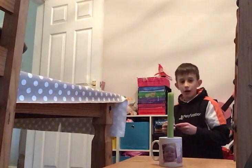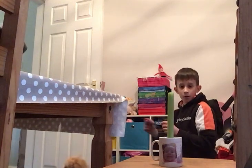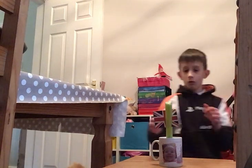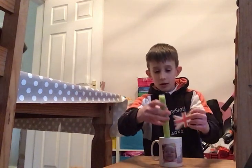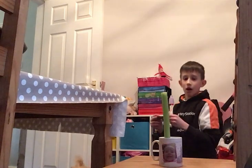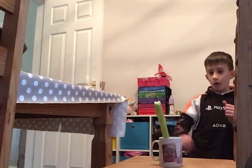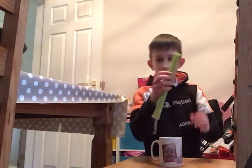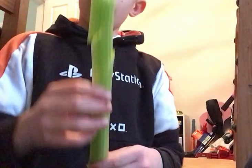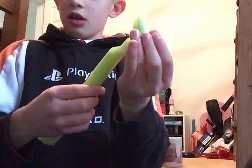Right, three, two, one — oof. Let's go. Oof. Oh, you see that? There we go. See, it just — see it broke.